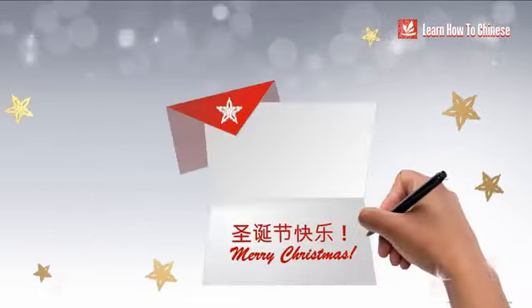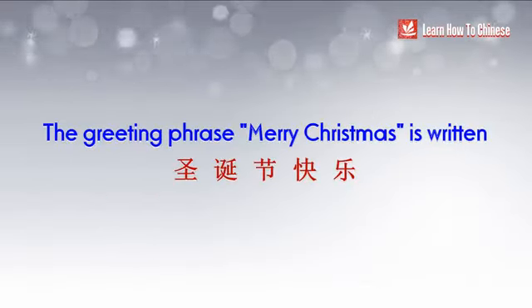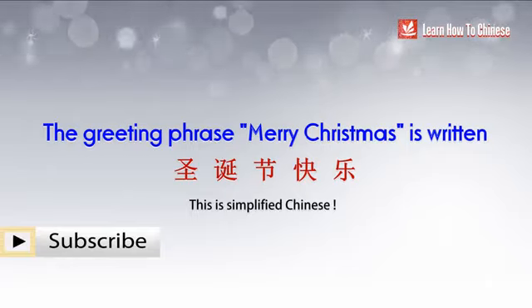Christmas is coming, and many of you will be writing Christmas cards to friends and family. Wouldn't it be great if you could write Merry Christmas in Chinese? The greeting phrase Merry Christmas is written like this. I know it might look a bit overwhelming, but don't worry, I will walk you through each character.